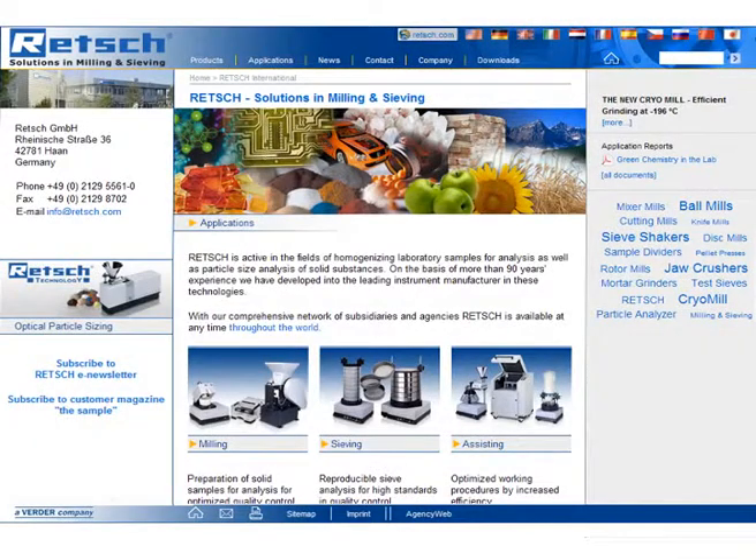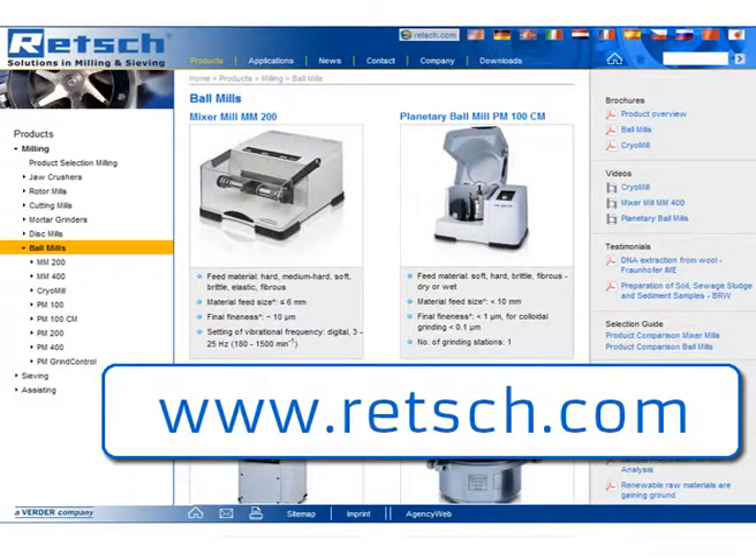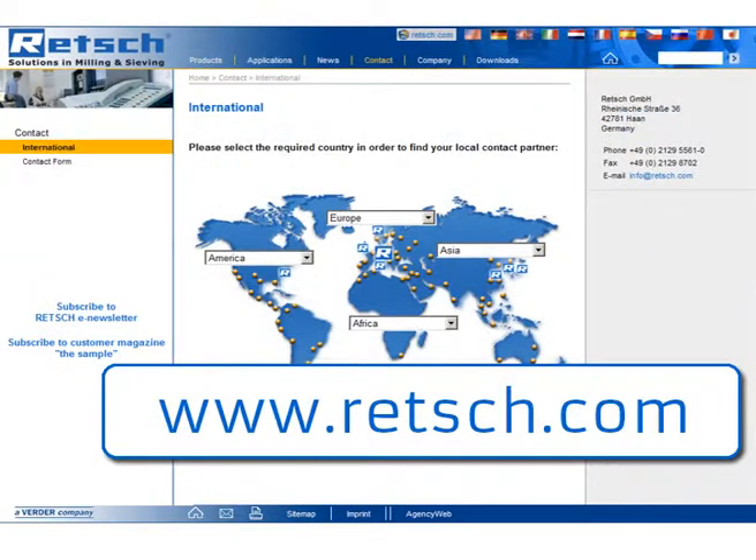For further information, visit our website at www.retsch.com, where you will find our complete product range and a list of our international distributors.